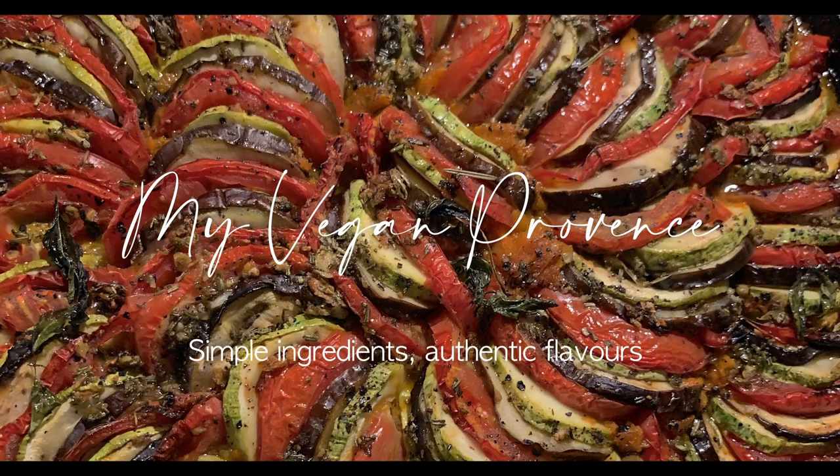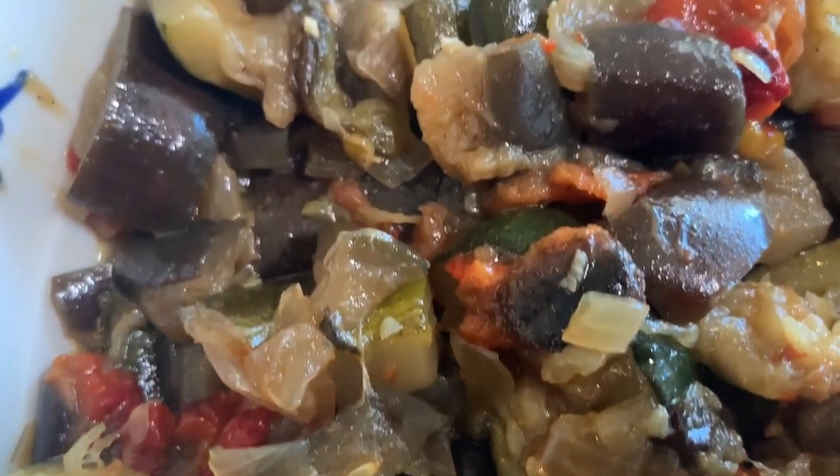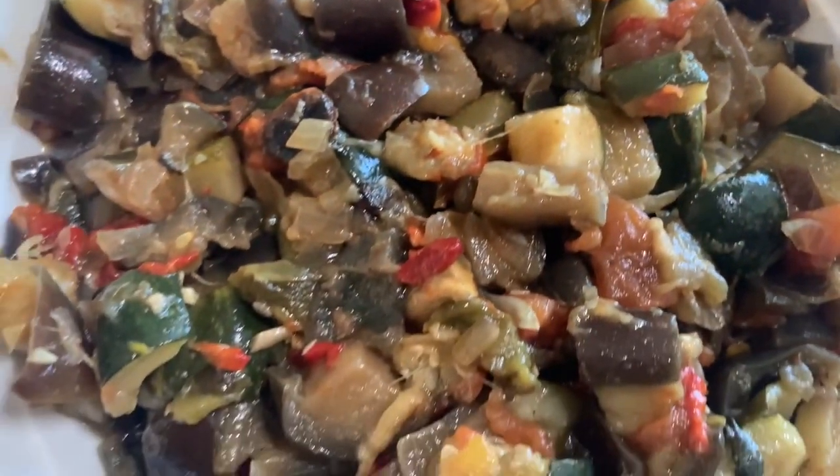Today we are going to cook Ratatouille. Ratatouille is a French Provence old stewed vegetable dish originating from the city of Nice. It's emblematic of Provence cuisine — you've probably heard about it. It's been made even more famous because of the animation movie of the same name. It's a dish that relies on the seasonability of the vegetables, and the flavors develop because of the separate cooking of each vegetable, in order for each to preserve its own taste and texture.